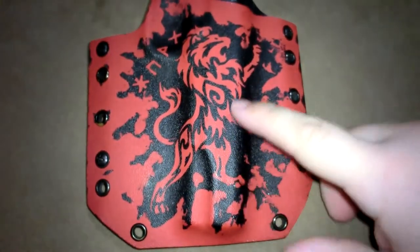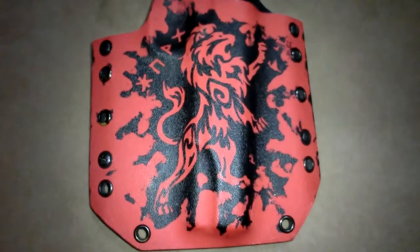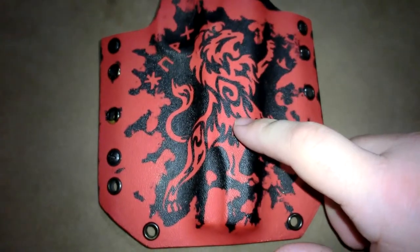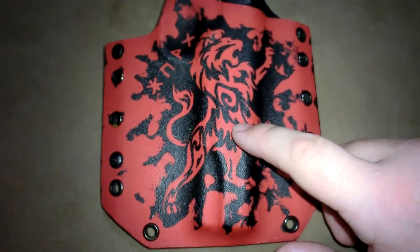I found this lion design — my wife was born in July, which is Leo, and Leos are lions, so I really like this design. This is the exact design that's also going to be going on the barrel, my Storm Lake barrel that I sent off to Elio Armory.